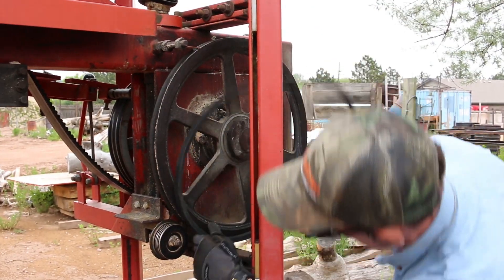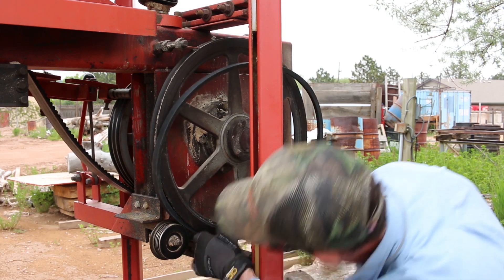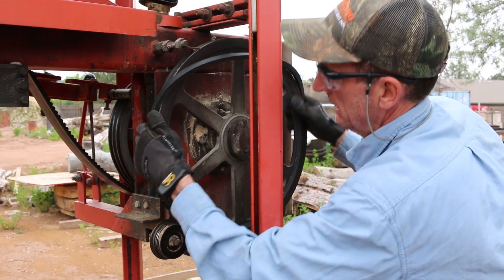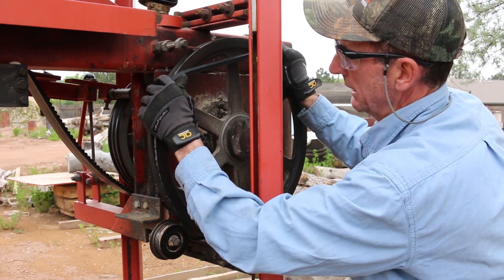We're just going to start right at the bottom of this thing, feed this in, and real quick you're going to see that's about as far as we're going to get it.